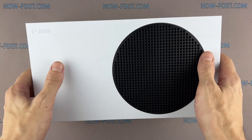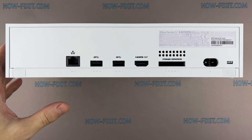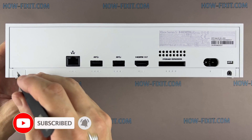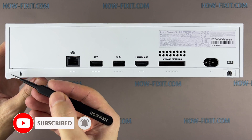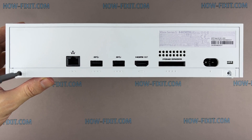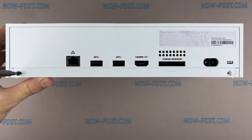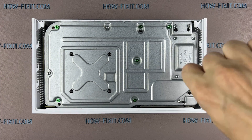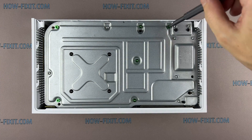Let's start disassembling the Xbox Series S. Remove the two white covers located on the bottom corners of the game console housing. Remove two screws with a Torx T8 screwdriver. Then use a Torx T10 screwdriver to remove the next seven screws.